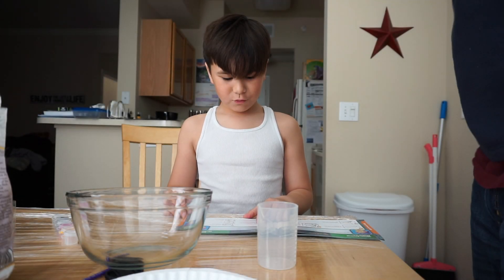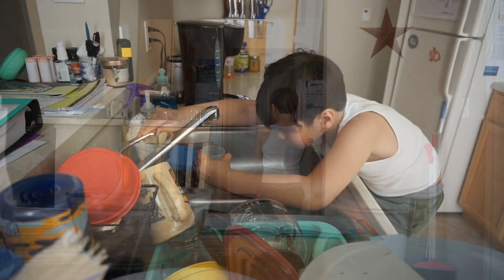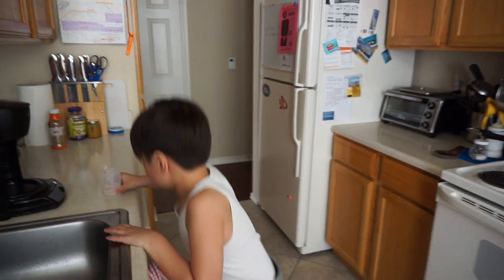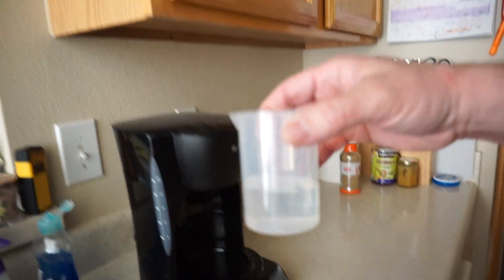Fill the beaker half full of water. Let's see the half. Is it at the half mark? Let's see.